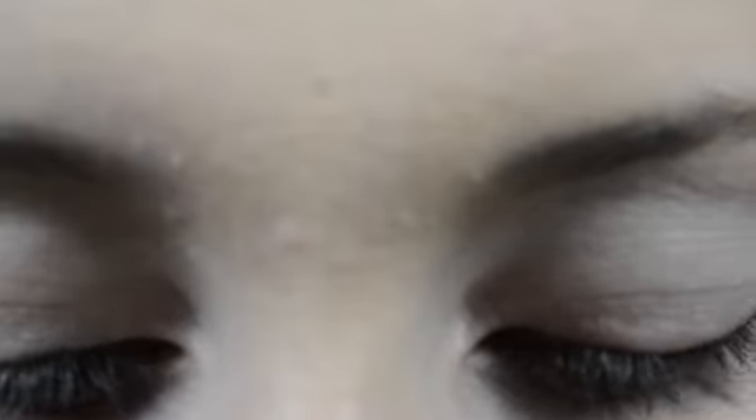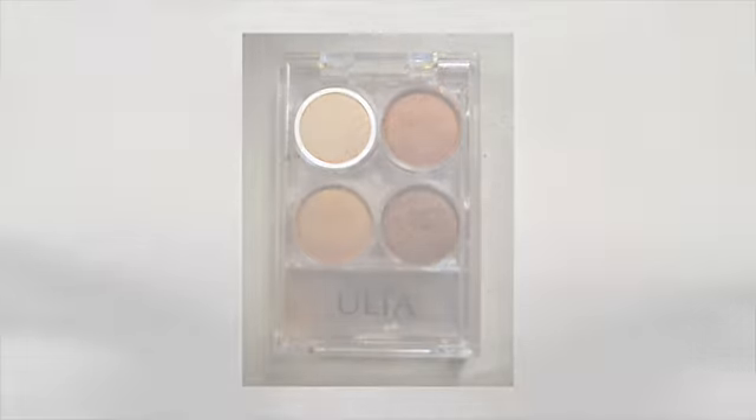Once you're done with that, you are going to start using the Ulta palette — this neutral white sort of shade — and you're going to use it just on the inner corners of your eye. You're going to do that with a fluff brush, a flat brush — any sort of eyeshadow brush works. I'm just going to use a spot brush.